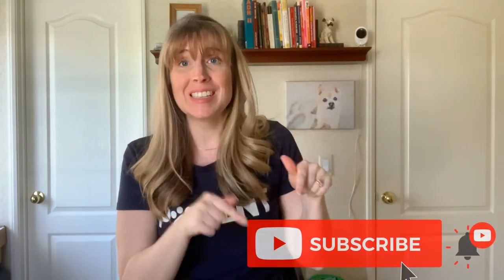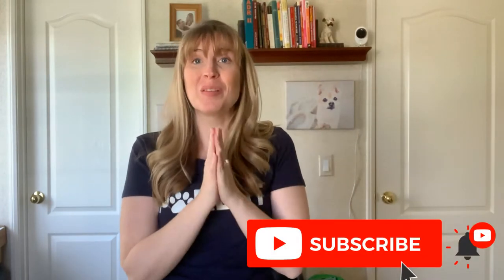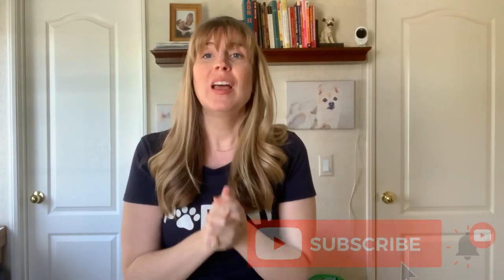Welcome back to my channel. I'm Jessica the Furry Family Coach. Thank you so much for being here. If you are new here, please consider hitting that subscribe button — I would really appreciate you supporting my channel. In this video, we are talking all about how to train with treats and not overfeed your dog.